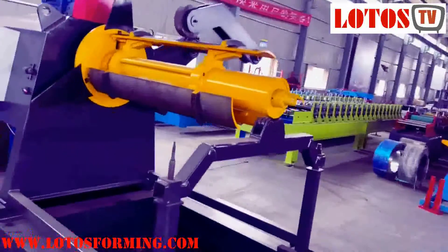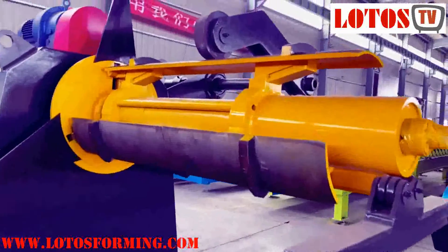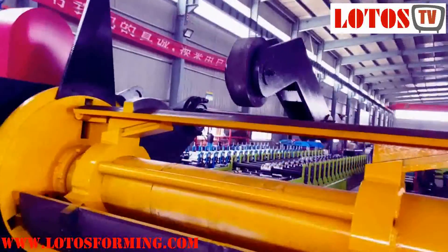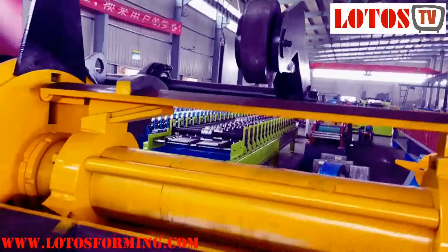The motorized decoiler ensures easy and secure loading of coils, with motor-driven decoiling and recoiling. It is suitable for frequent coil changes and very suitable for sensitive product surfaces.